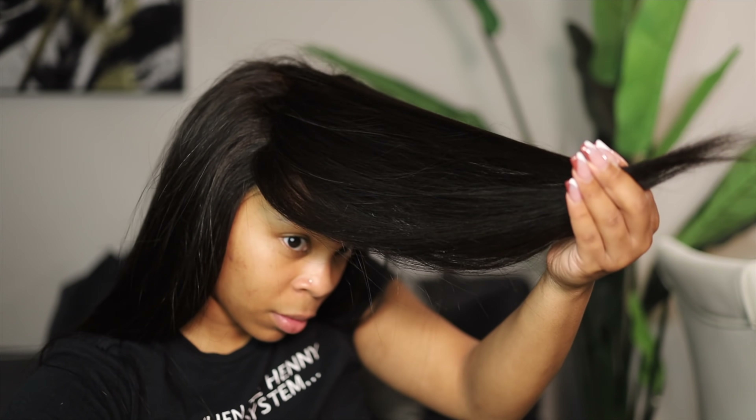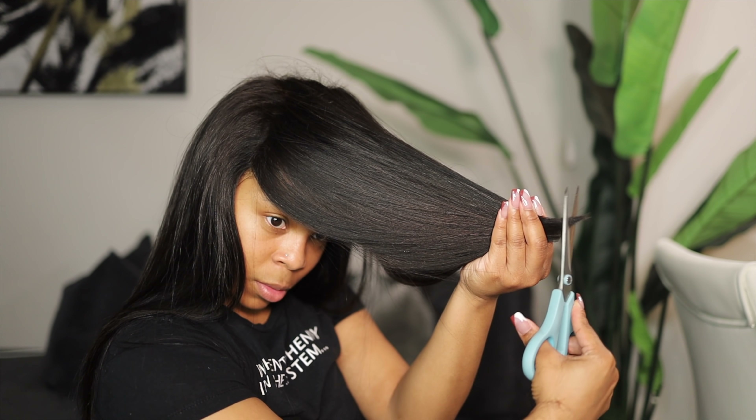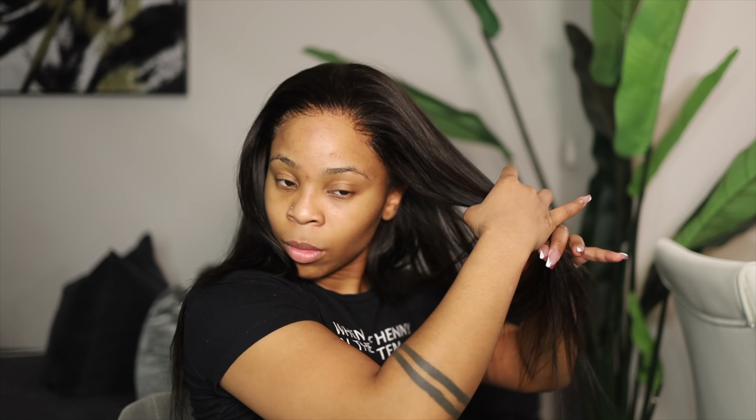Now we're going to style the wig. I have to stress this because beginners feel like it's okay to skip this process, or they do the most basic styling. This looks so good! When I say styling, I mean making sure your hairline in the front looks good — whether you're adding baby hairs or flattening down your wig. Flattening down your wig is mandatory; that's not a step that can be skipped.